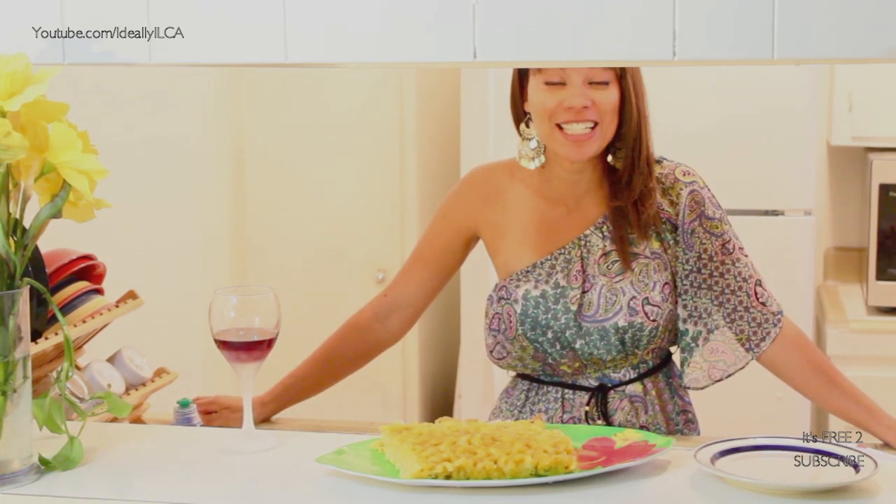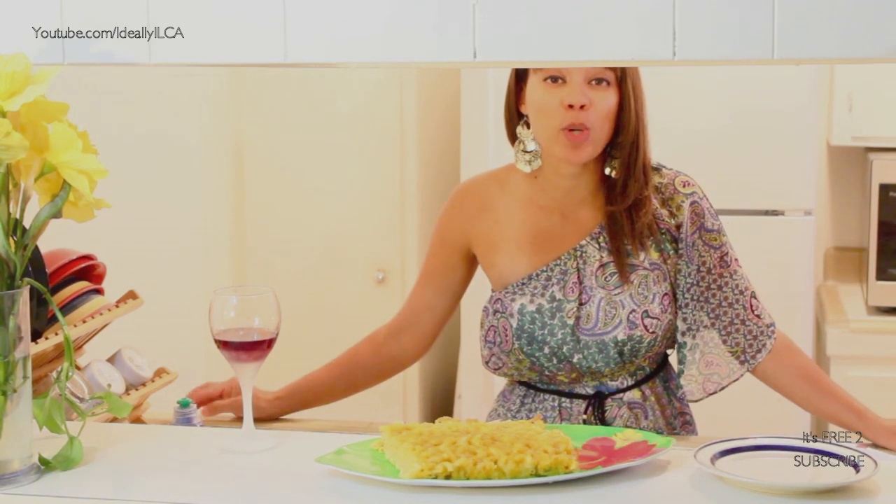It is so good. So easy to make. And it goes right with your sides for Thanksgiving or Christmas coming up. It's really easy. The kids love it. Grownups love it.